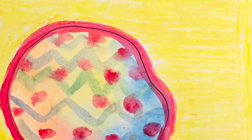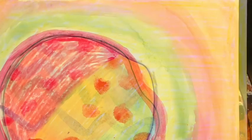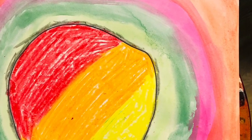And here are my finished dots. I can't wait to see how yours turn out. I know they will be beautiful.